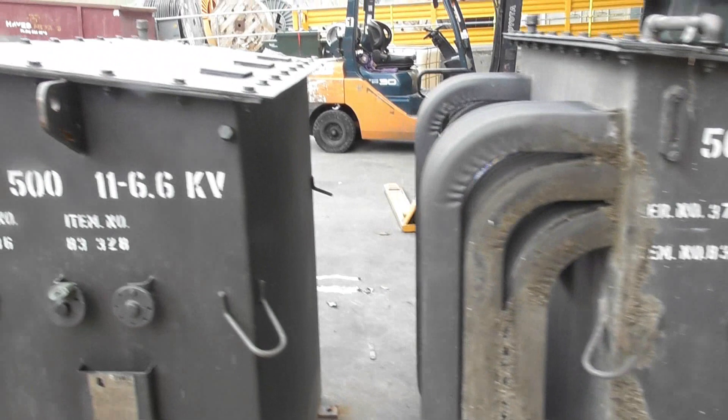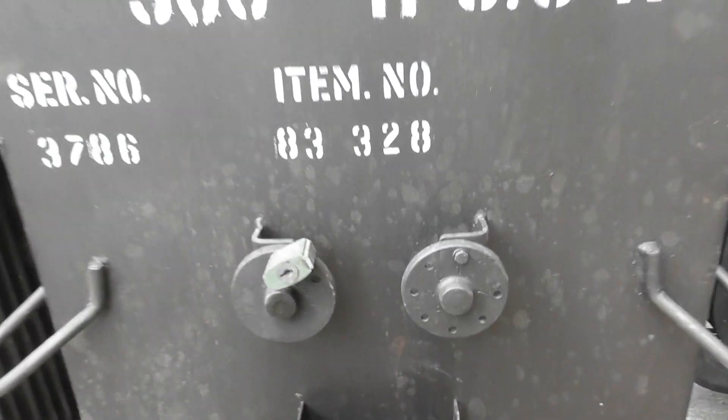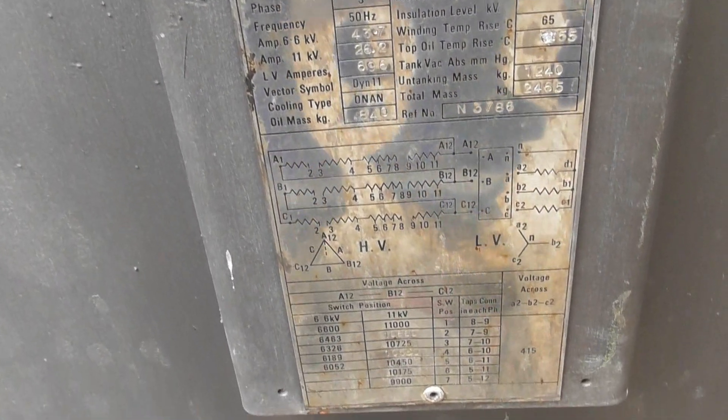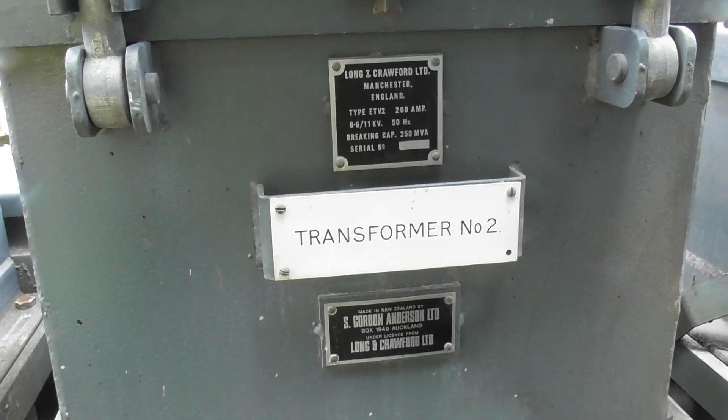Dusty environment here. Number two transformer looks a bit cleaner. We have transformer one and transformer number two.